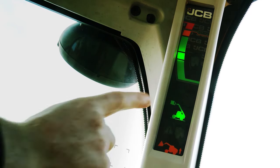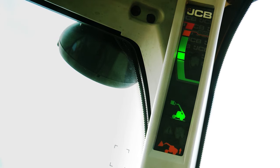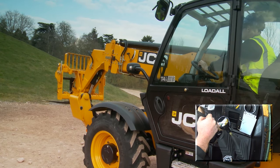With the boom slightly extended, press and release the display button. The lights will flash with an audible tone. Operate the boom retract — the boom should retract.